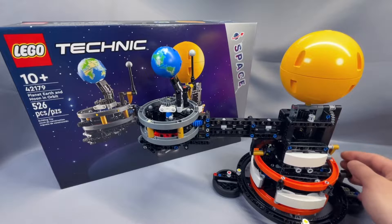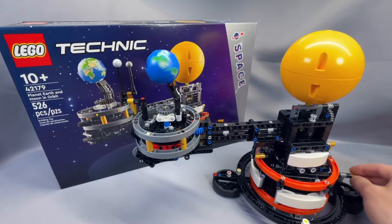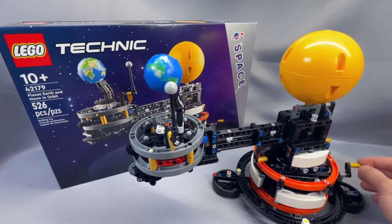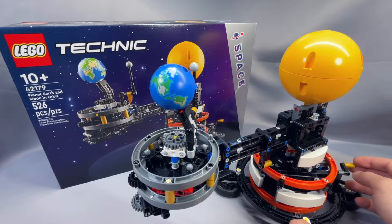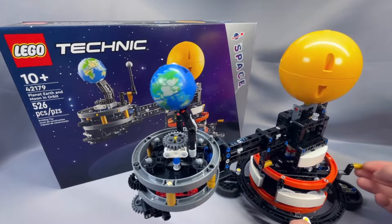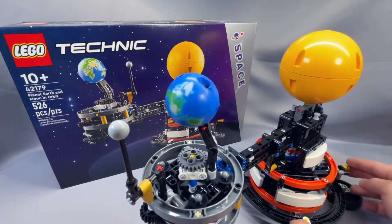Today I'm doing something a little different and taking a close look at official set number 42179, the Technic Planet Earth and Moon in Orbit, which is a contraption known as an orrery. I thought this was initially a LEGO Ideas submission as the orrery, but maybe not. In any case, the reason I'm doing this video is because there are some fairly glaring inaccuracies here that I feel LEGO completely whiffed on. In this video, I'm going to go over a few of these and try and get the set to better represent the realities of modern science.